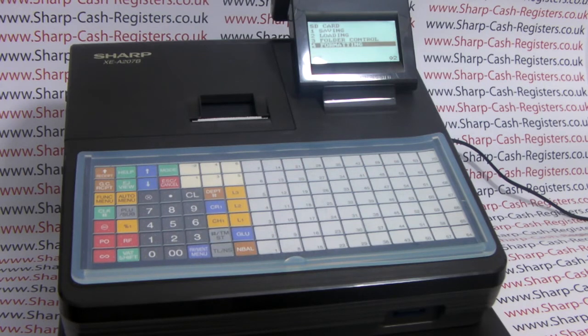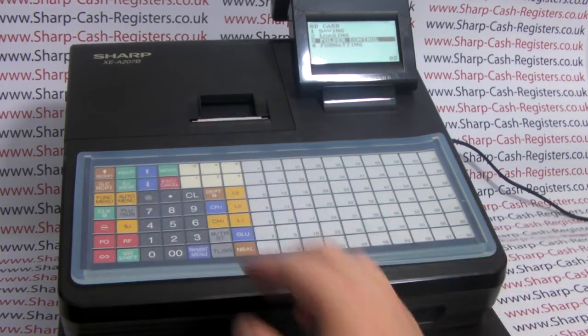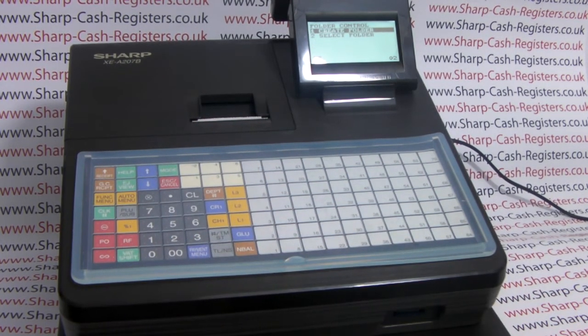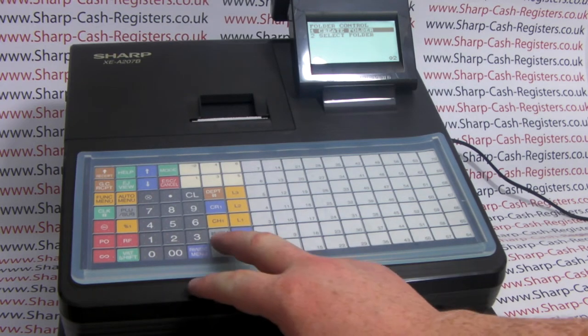Once the card is formatted you'll be returned to the main SD card menu and we now need to create a folder to save our programming to. Scroll up to option three, folder control, press TL&S, and then create folder — option one is already highlighted so we press TL&S.